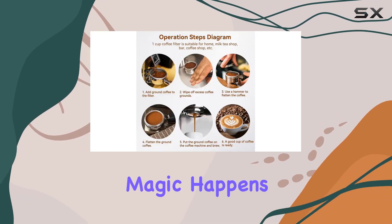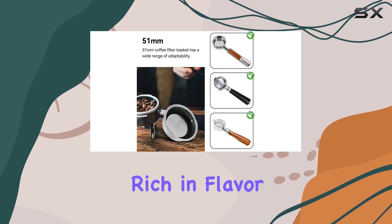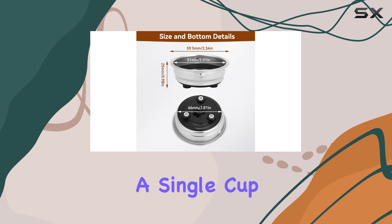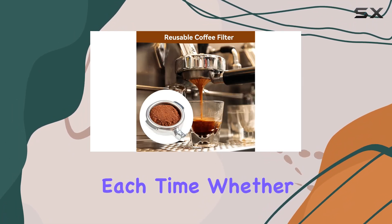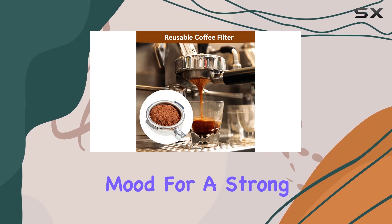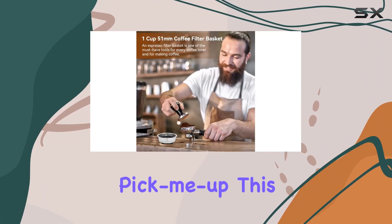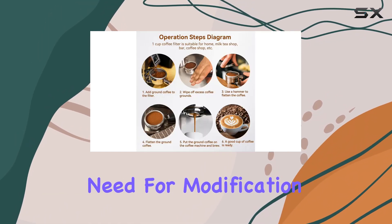The ultra-fine strainer is where the magic happens, capturing the essence of the coffee bean and delivering a cup that's rich in flavor and aroma. What sets this product apart is its capacity for a single cup of coffee, allowing for a personalized brewing experience each time. Whether you're in the mood for a strong, bold espresso to kickstart your day or a lighter blend for a mid-afternoon pick-me-up, this filter basket caters to all your coffee needs without any fuss or need for modification.